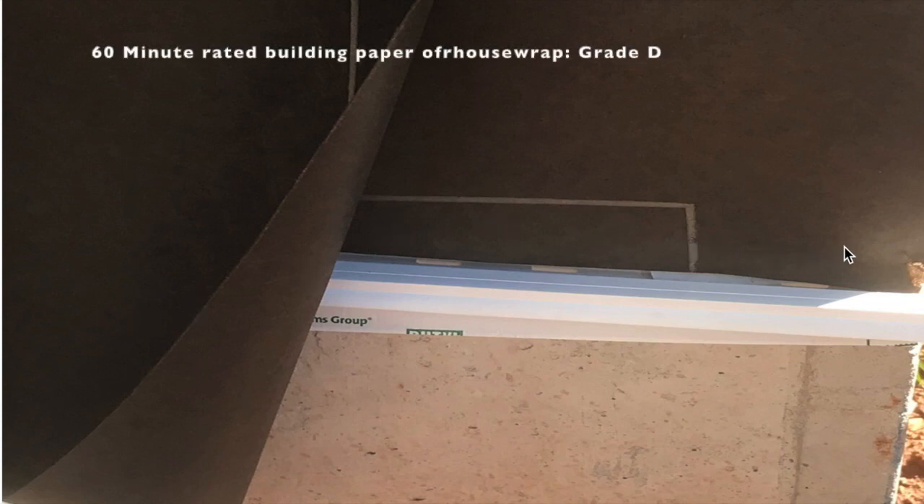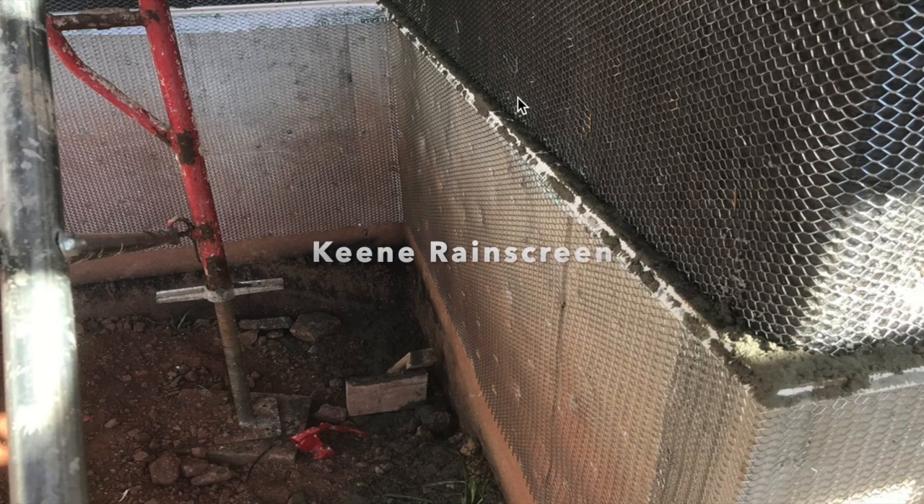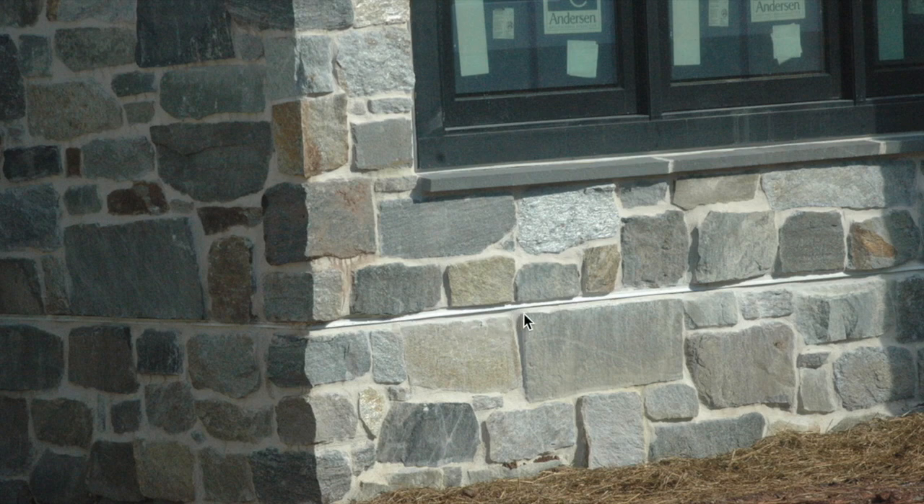And now you see our WRB, our building paper, coming down into the channel, followed by our installation of our Keen Rain Screen on top of that, directing the water down into the channel, down to the vents. Lath is then installed on top, and we're going to parge the wall after that. And here you can see the Drain Screen installed at the bottom of the wall.